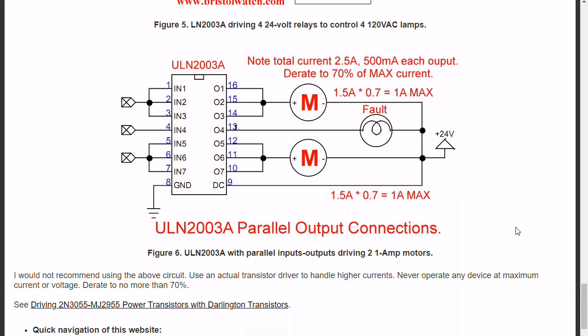Finally, let's talk about paralleling outputs and inputs. Each output is good for 50 volts at 500 milliamps, but according to the spec sheet the maximum total current is only 2.5 amps — not the 3.5 amps you'd expect from seven times 500mA. If you put three outputs in parallel, in theory it could drive 1.5 amps. But never operate these at maximum — derate down to 70%, so 1.5 amps times 0.7 gives about 1 amp max off three pins. That's the safe way to do things.